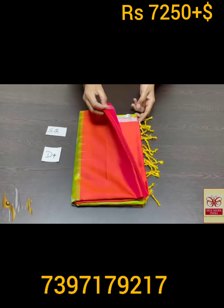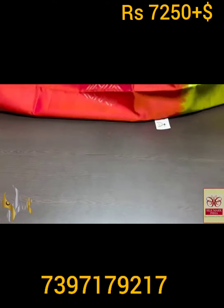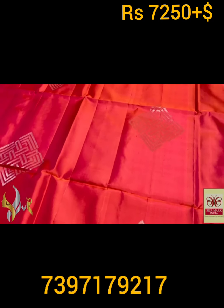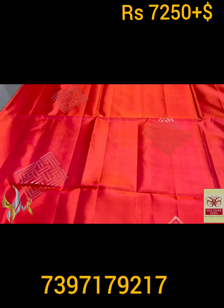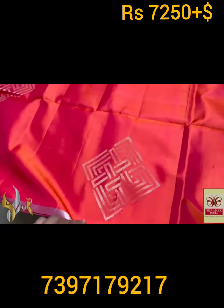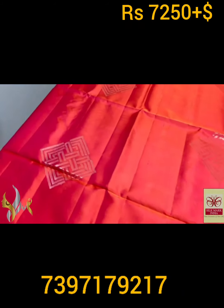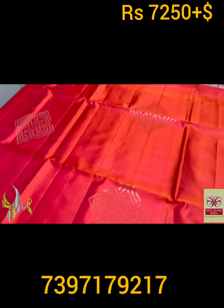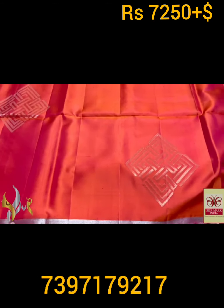Pure Kanjiguram soft silk saree, double varku. A very beautiful collection, excellent combo, thin border. Copper as well as silver zari work sarees — dual tone here. Bright red mixed with mild orange to get a beautiful glowing red color, very bright. With copper zari and silver zari mix-worked bhutas in one portion, and alternatively full silver bhutas in 3D concept — diamond shape, squares, rectangles — very beautifully done, with a thin silver zari border.